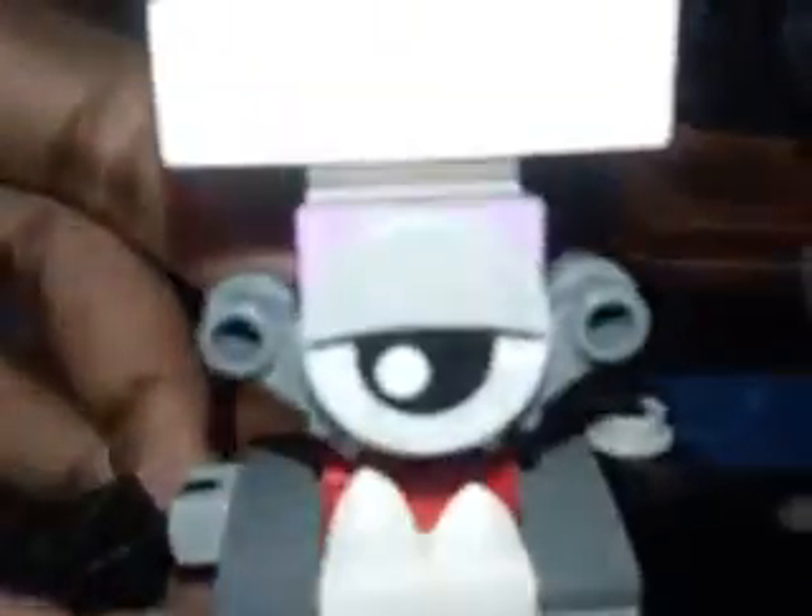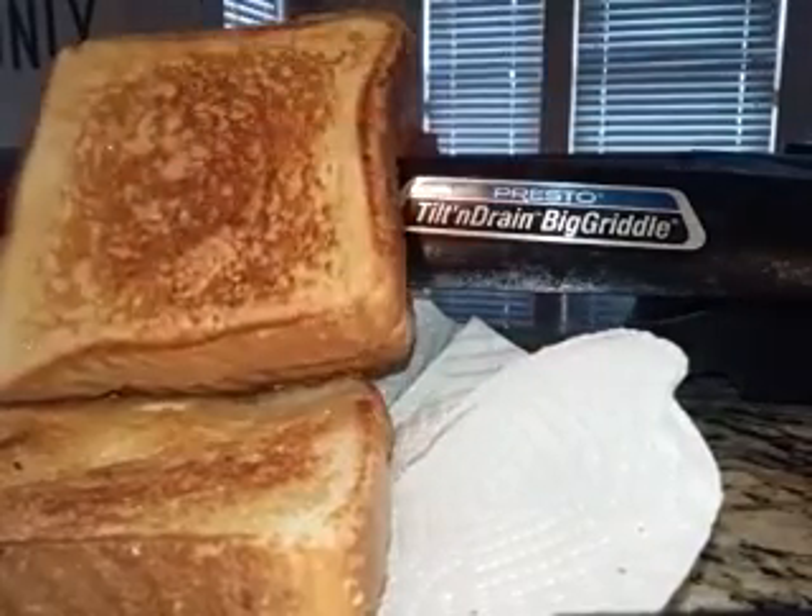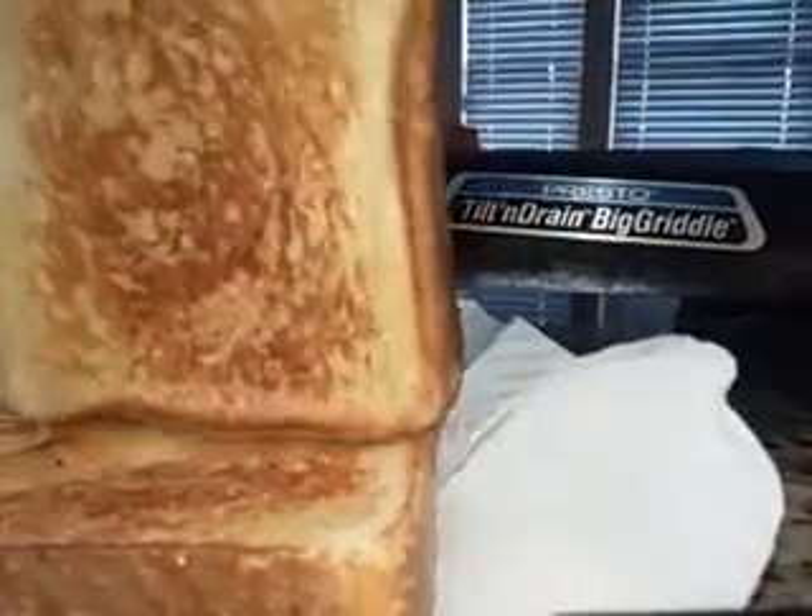Next up, it's time to see if these bad boys are done. If they're nice and golden brown, you can put them on the plates. That's what that's called: cooked to mixfection.